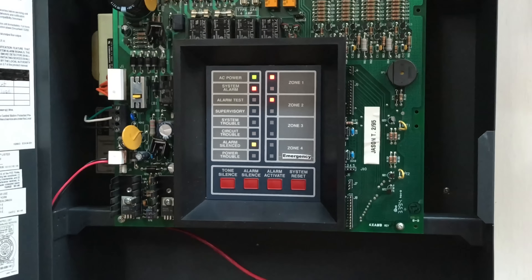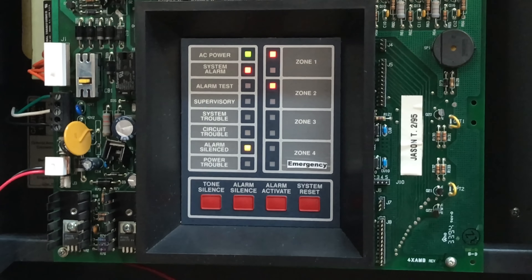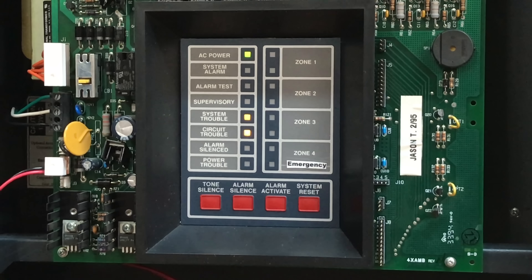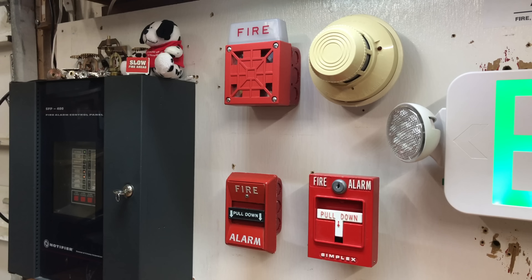Now we can go ahead and reset the fire alarm control panel. Open up the door, look inside, and then we're just going to push this reset button. The unknown circuit trouble is still there, which is weird.